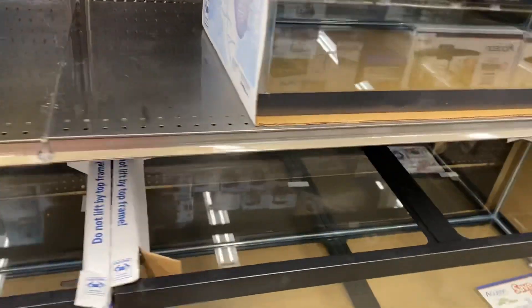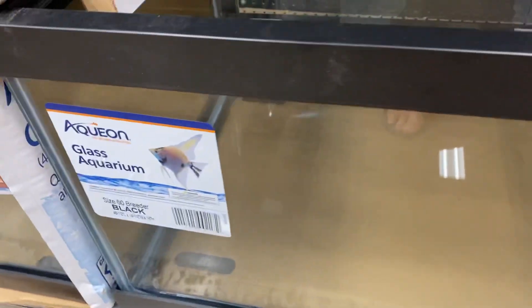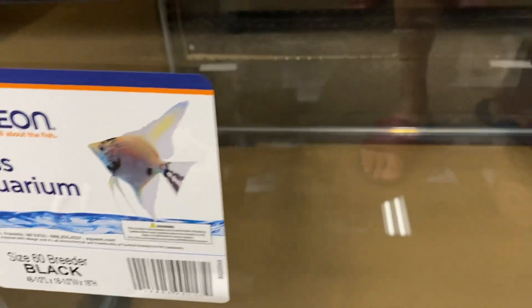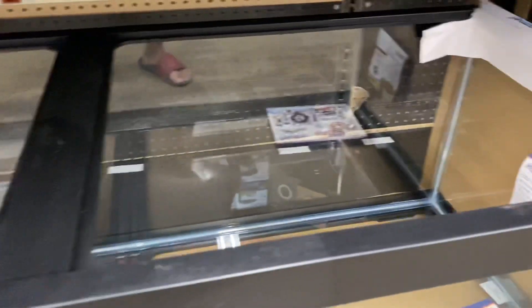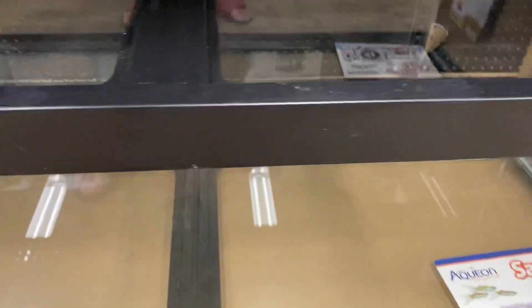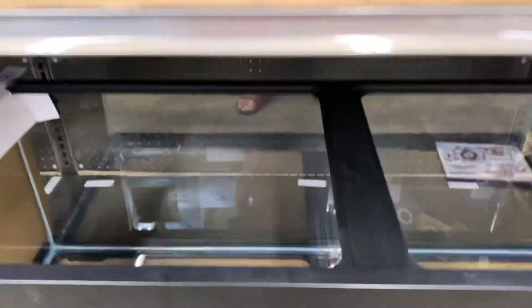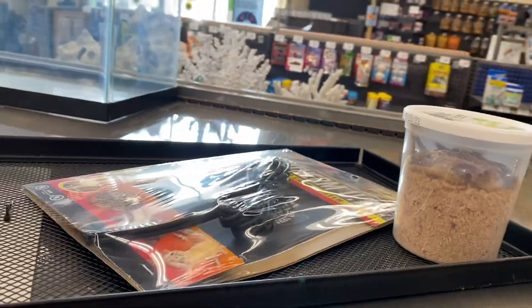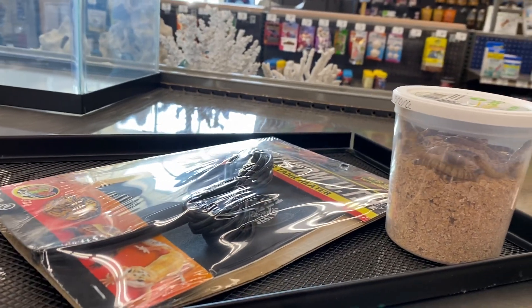I can see the appeal, and I can certainly see why TM Aquatics added these to his fish room. I'm not going to get them today — it's a reptile day and I just wanted to share that. Alright guys, appreciate you. We'll be doing some reptile videos soon, so take care, love you guys.